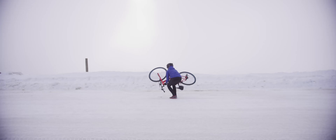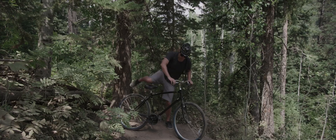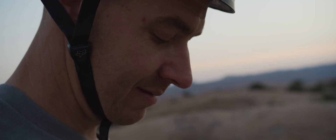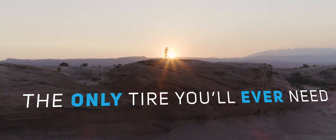ReTire is the only tire that allows you to change the tire surface to match any condition you face. Whether it's snow or ice, the bike trail, downhill, off-road, or pure asphalt, with ReTire you're always ready for what comes next.